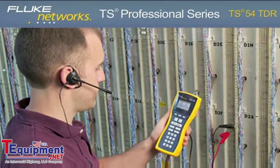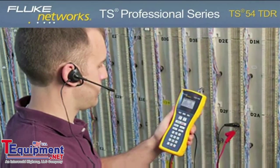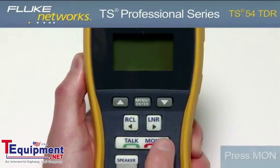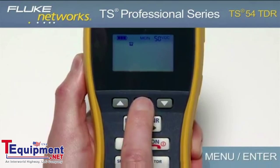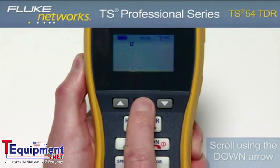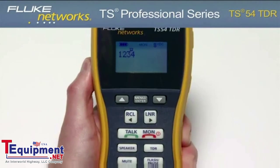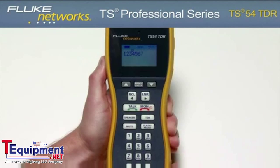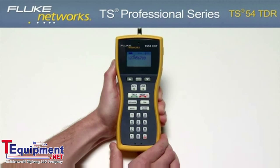The TS-54 TDR features a DTMF digit grabbing mode. This is a great feature if you suspect that a customer's equipment is not generating proper DTMF signals. To enter this mode, press the Monitor key, then press the Menu-Enter button, then press the Menu-Enter button again. In this mode, your tester will display any DTMF signals generated by the customer premise equipment. Dial a number from the customer's equipment and verify the number on the display.